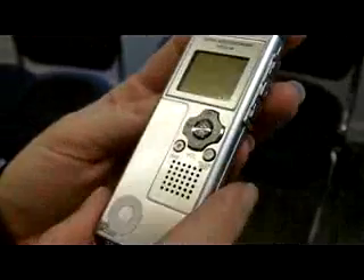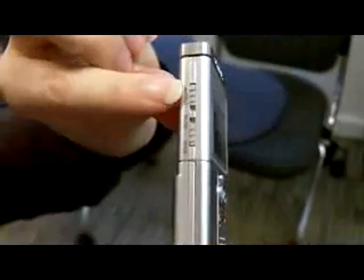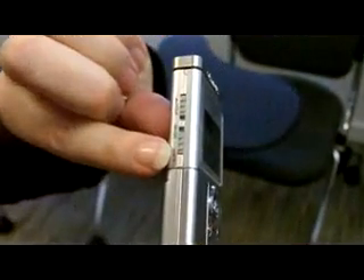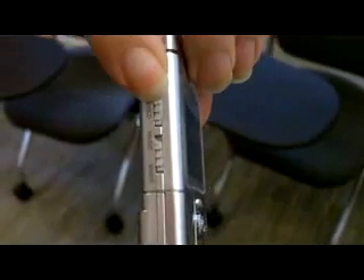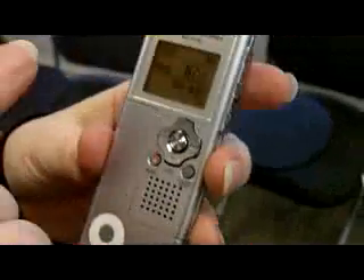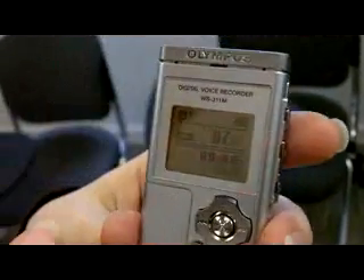So the first thing you need to do is switch the dictaphone on. If you turn it to its side you'll see two buttons: hold, and music and voice. All you need to do is turn the hold button down. And then you'll see that the light comes on and the numbers are displayed on the screen.